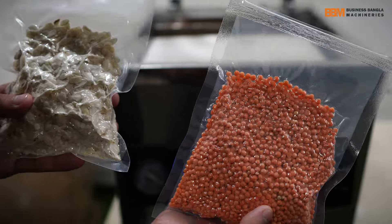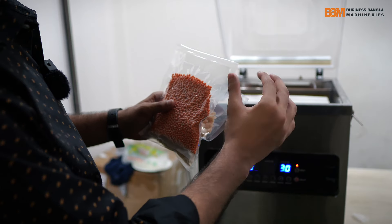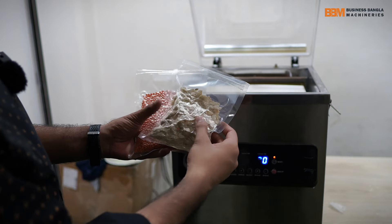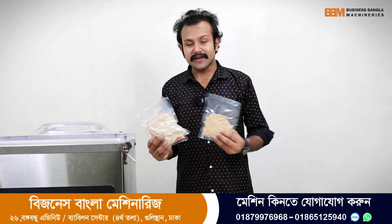We have to make this package as well. We will be able to make this package, and we will cut the plate with our own plate. Three packets will be added.